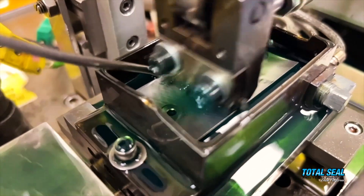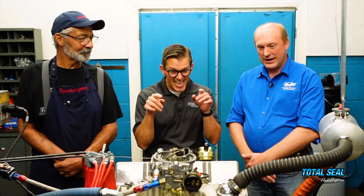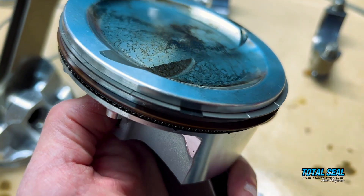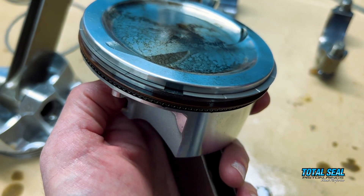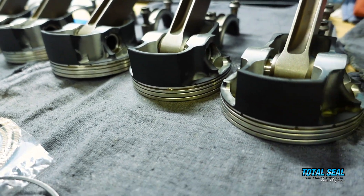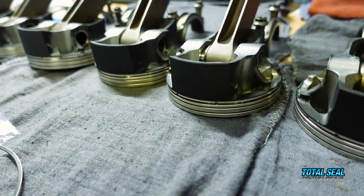Tribology is the study of friction, wear, and lubrication. All three stages of lubrication happen inside this engine, specifically on the piston rings. We've done a lot of coating testing, and we have a brand new coating today. Peter, since your team developed this coating, why don't you explain what it is and how it could be different?